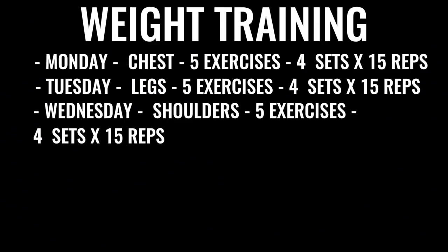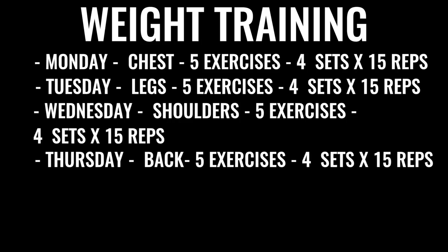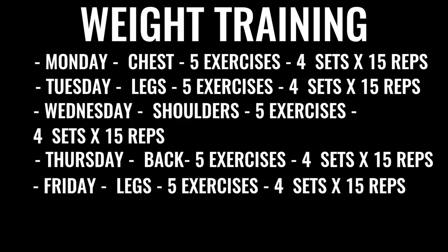Wednesday we've got shoulders — again five exercises, four sets for each exercise, 15 reps per set. Then moving on to Thursday where we've got back exercises, same regimen. Friday we're going to do more leg work, really focusing on high reps, low weight, and again all explosive weight lifting.